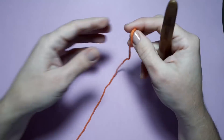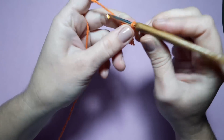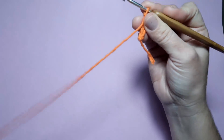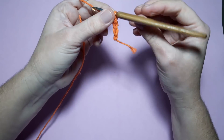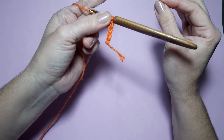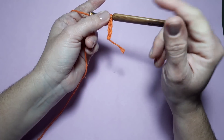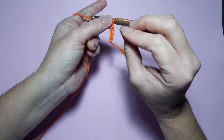Vamos dar início agora ao nosso trabalho. Eu vou iniciar aqui com o barbante laranja. Faço aqui o meu nozinho inicial. Vamos iniciar pelo nosso square. Esse square aqui já é bem conhecido aqui no nosso canal — já fiz um tapete de crochê com ele e um caminho de mesa, que foi o caminho de mesa Veneza e o tapete Veneza. Pra quem ainda não viu essas peças, eu vou deixar aqui abaixo nos primeiros comentários o link.